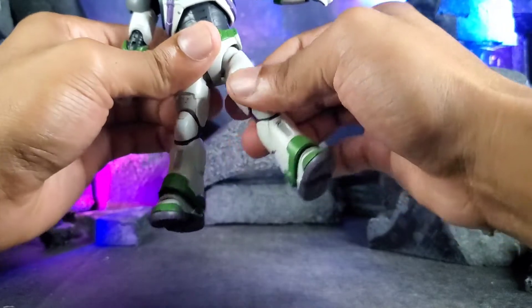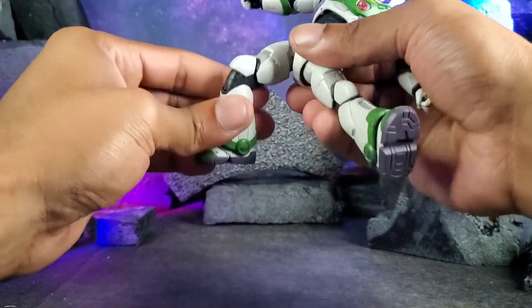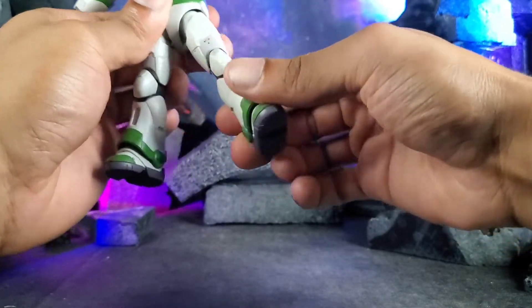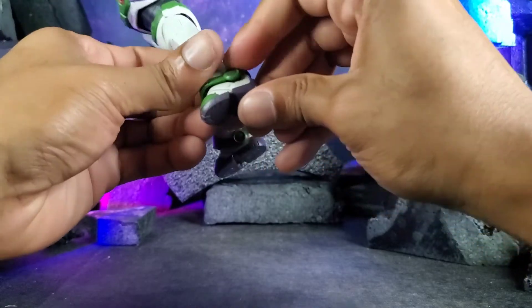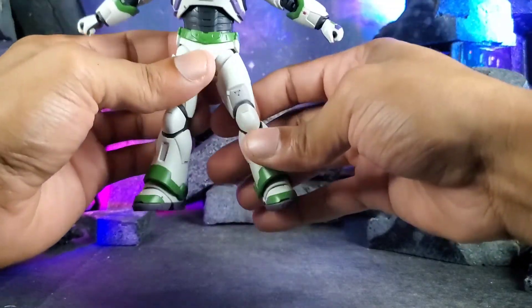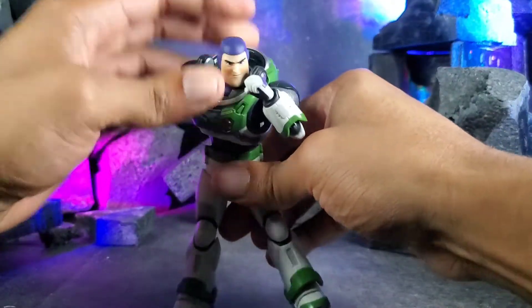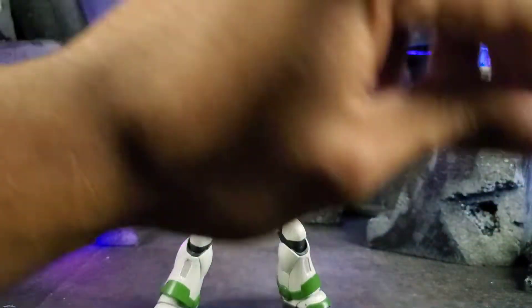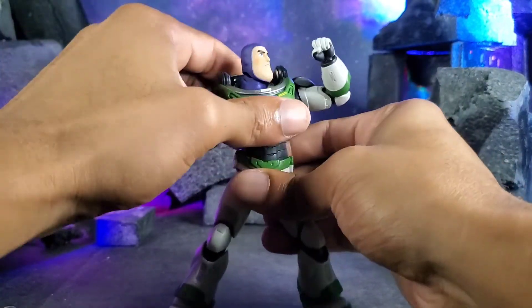The torso can bend back this far, bend forward this far, and lean side to side. The legs articulate and can come all the way out to almost a perfect split. There's a really nice knee bend and a thigh swivel as well. The feet can come down and he does have toe articulation — it's a big toe joint, you just gotta bend it forward a little bit. He poses up significantly nicely and you can get him in a nice fighting stance.